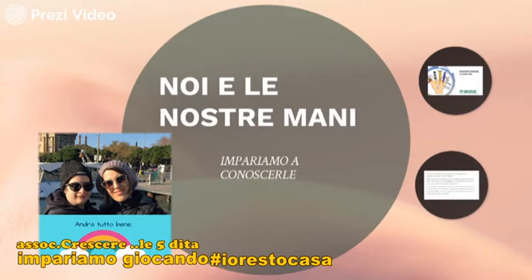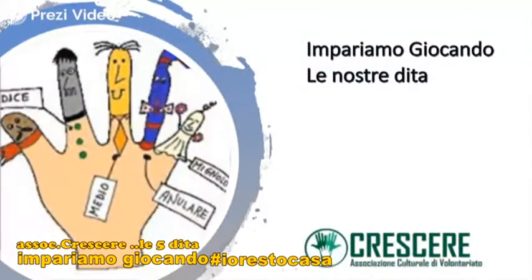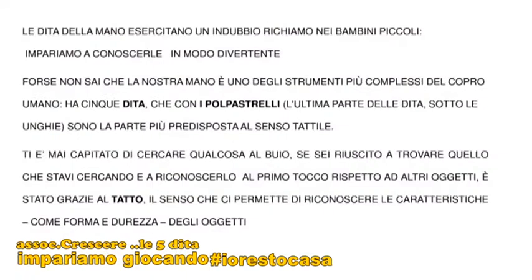Siete pronti? Oggi impariamo a giocare con le nostre mani. Per prima cosa impariamo a conoscerle. Le nostre dita. Le dita della mano esercitano un indubbio richiamo per i bambini più piccoli. Impariamo a conoscerle in un modo divertente.